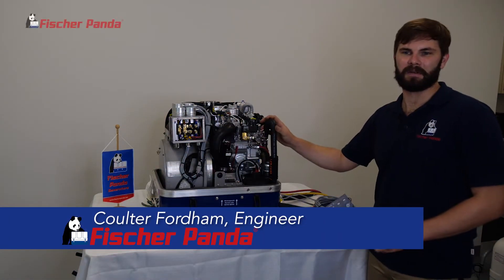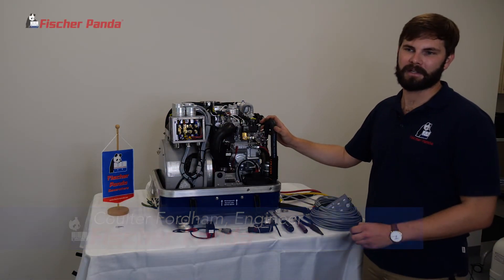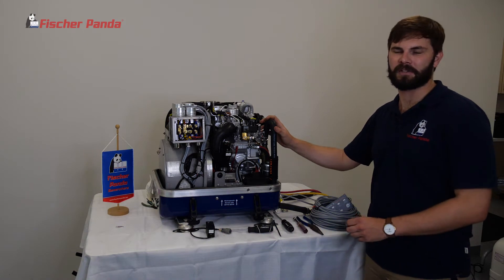Hello, this is Coulter. Today we're going to be going over diagnosing and replacing your actuator and boost board on your 5KW Fisher Panda generator.